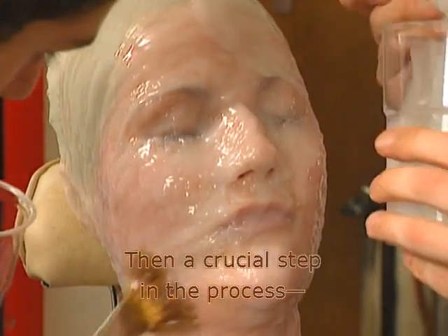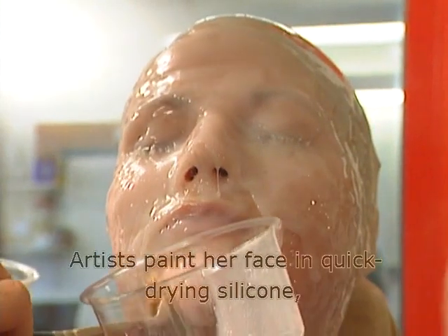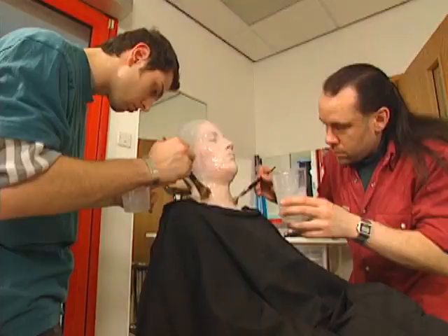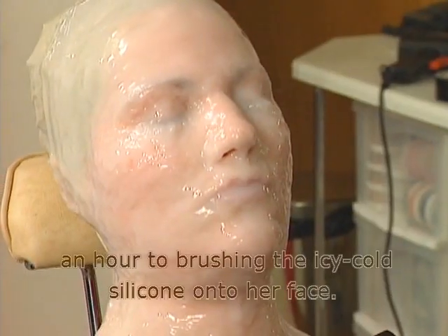Then a crucial step in the process — the gooey stuff. Artists paint her face in quick-drying silicone, starting with the eyes, nose, and mouth. She has to sit motionless as they devote about an hour to brushing the icy-cold silicone over her face.